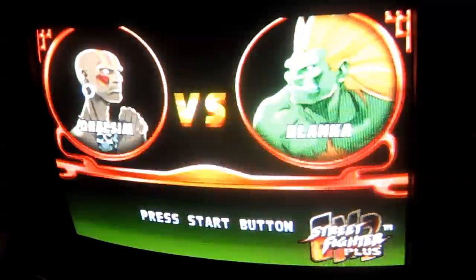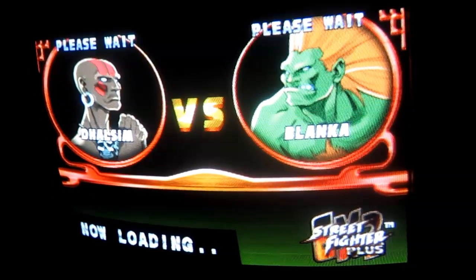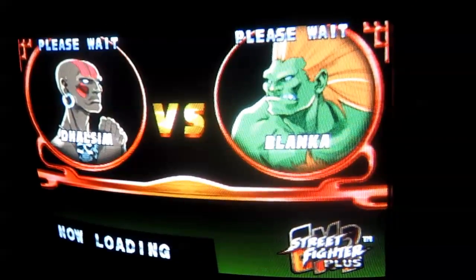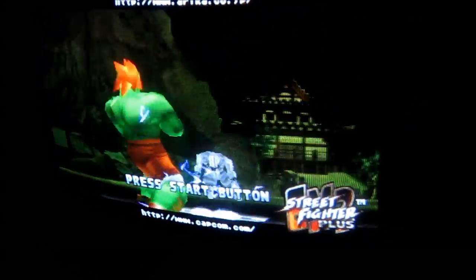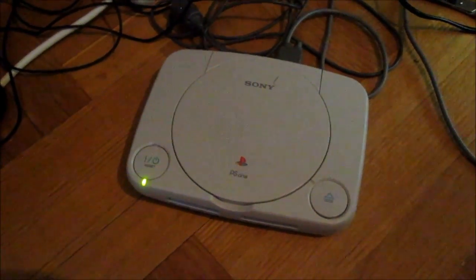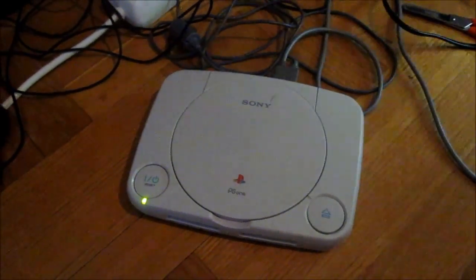Yeah, this seems to be working just fine and the picture quality looks great. That sync mod seems to have done the trick. With the mod chip that was in this, it should play backups as well. The PS1 is alive again — that's all I had to show you this time, so bye for now and I'll see you soon.